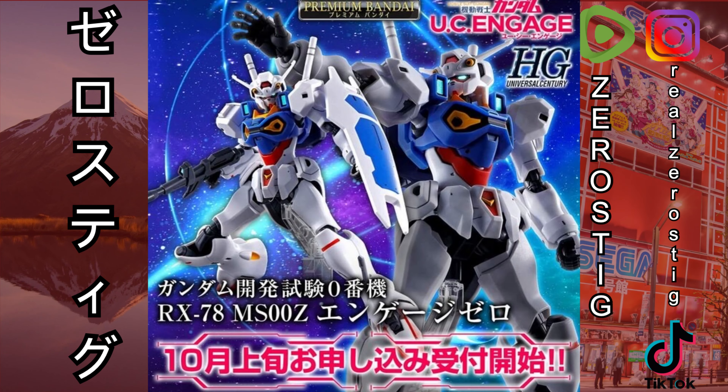Starting off, first look at the High Grade Universal Century premium Bandai exclusive — the RX-78 MS-00 Zeta from UC Engaged. Let me check — yeah, it is High Grade, and it's looking great. This is a really nice looking Gundam. Obviously from the UC Engaged game, it's based off designs in the GP01, GP02, GP03 — so Stardust Memory vibes going on there. Pretty awesome.